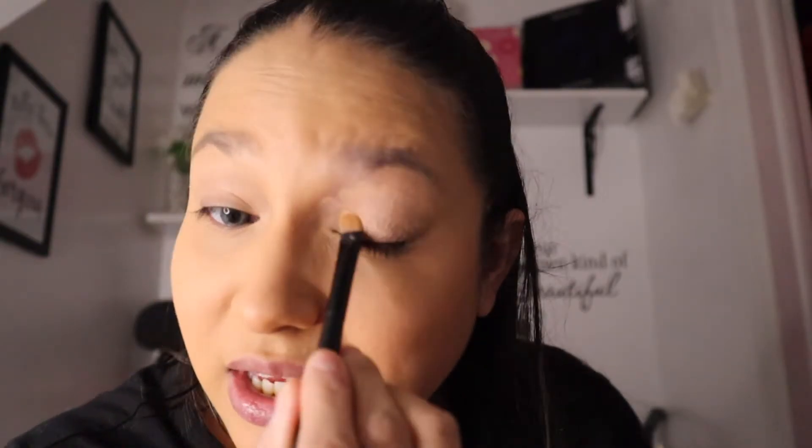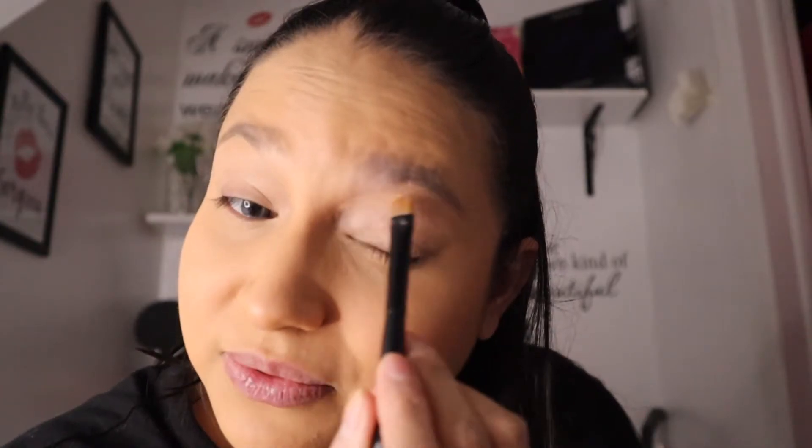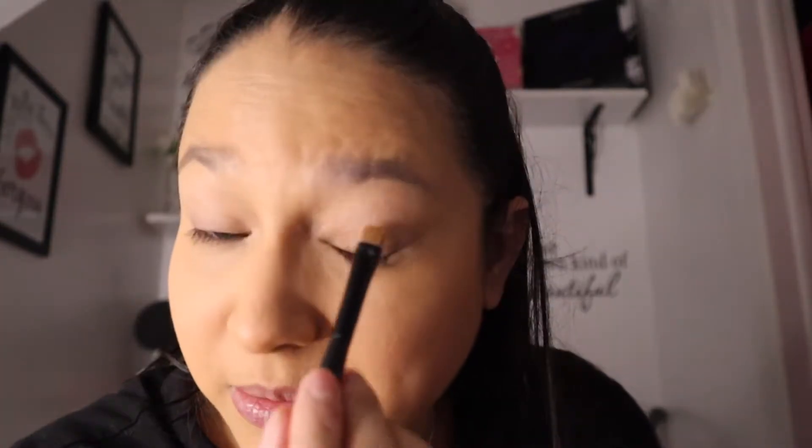I was watching Nikki Tutorials doing the one-dip makeup challenge where for everything you can only do one dip. She was right — it shows you how much product you actually use, and it helps makeup artists be more mindful. That was really eye-opening.